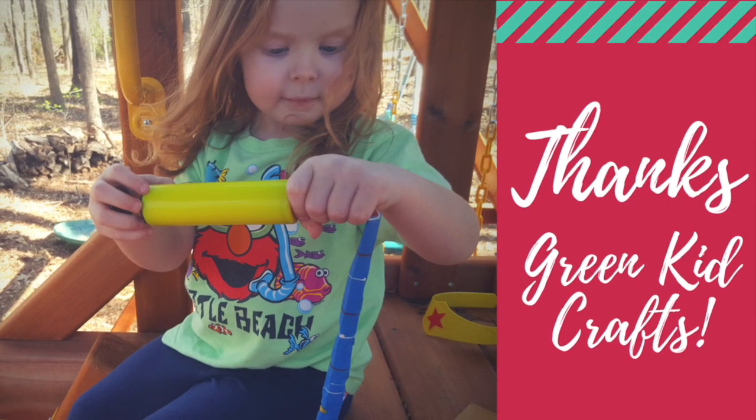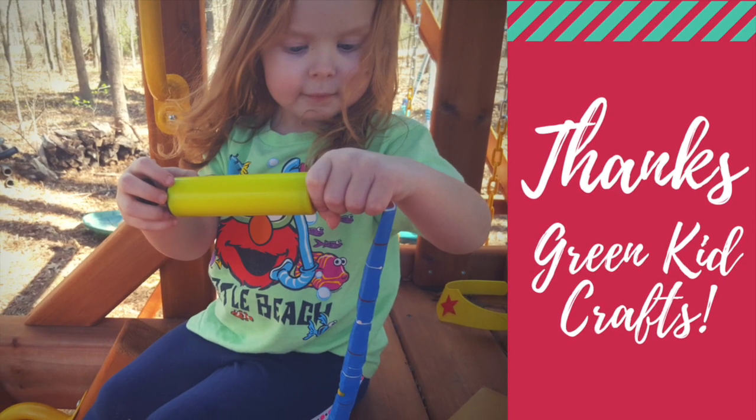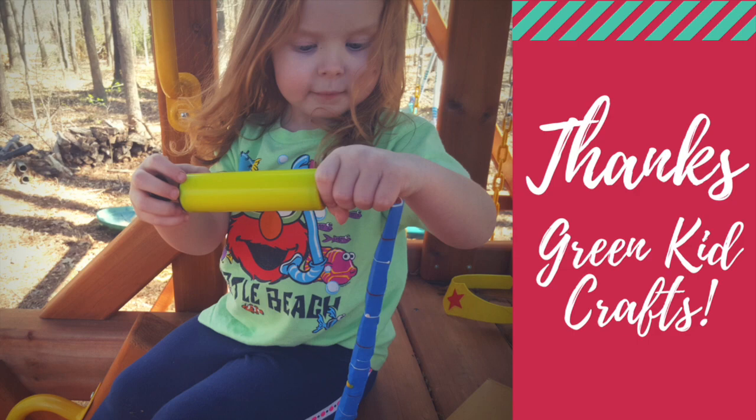Thank you to Green Kid Crafts for sending us this box. I will do a better, more detailed review when we do all of the crafts, so keep a lookout for that. Thanks for watching, and I hope that you enjoyed this weekend's update.